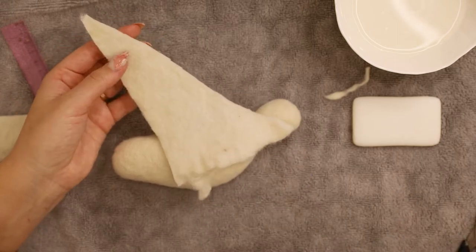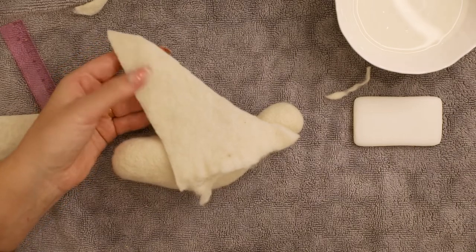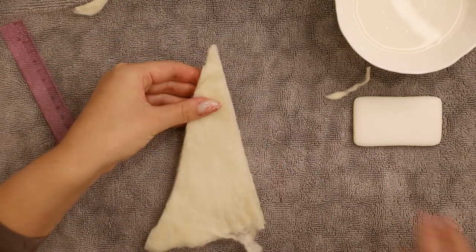We need to round it up a bit to make a more natural wing shape. I'm sorry for my camera going out of focus here, but we are now doing the same with the other piece. Just align it to this one and do the same cut.